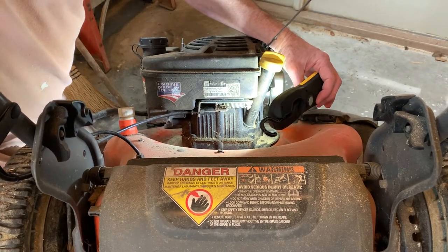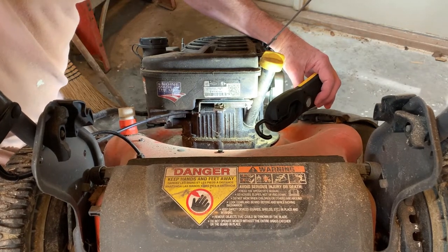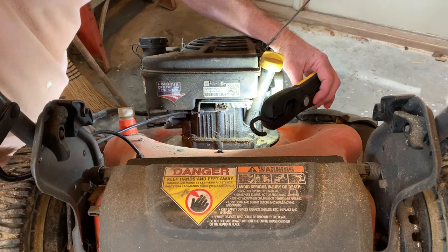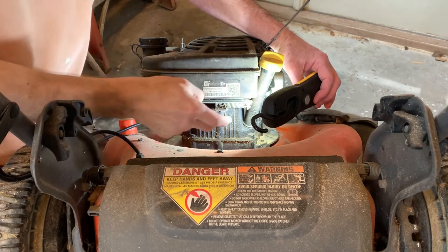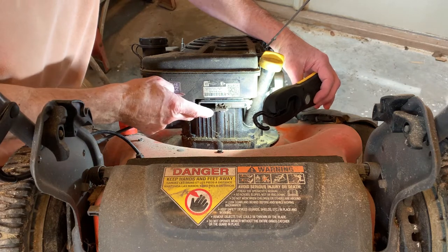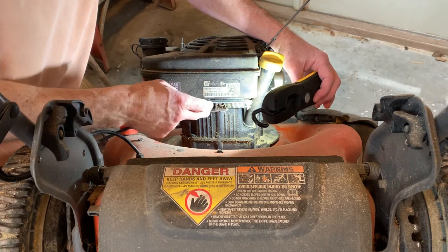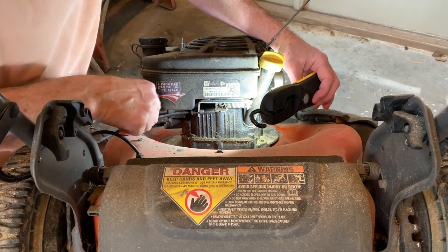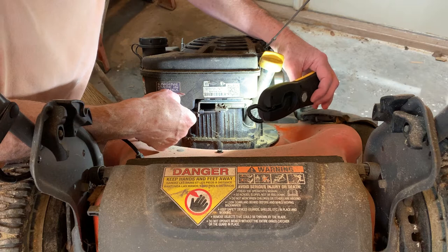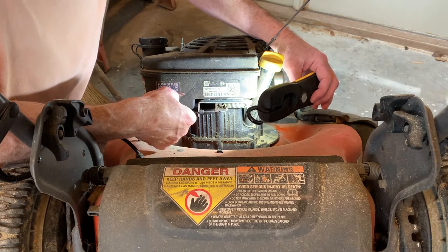You can see where it's traveling and it's kind of rough moving. So we're going to take this apart to get a better look. I either have a problem with this cable not pulling it far enough — it could be that the cable is stretched or partially broken inside — or it could also be the switch itself.